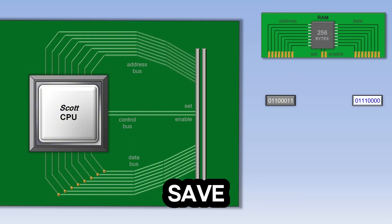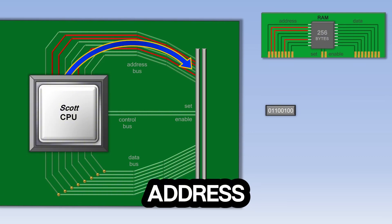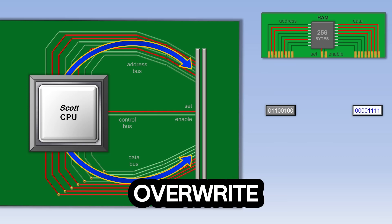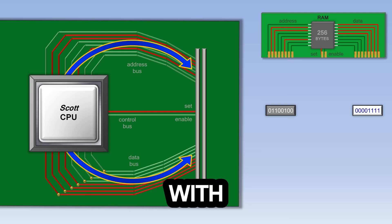If the CPU needs to save data to RAM, it outputs an address, outputs some data, and then turns on the set wire. The RAM will then overwrite the data at that address with the new data.